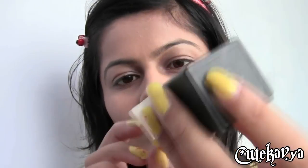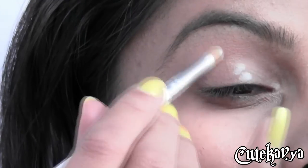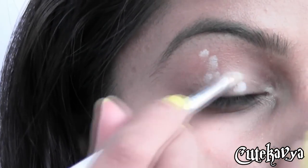I have already prepared my face by using a foundation in caramel and now I am preparing my eyes and using Nyx Jumbo pencil for it.